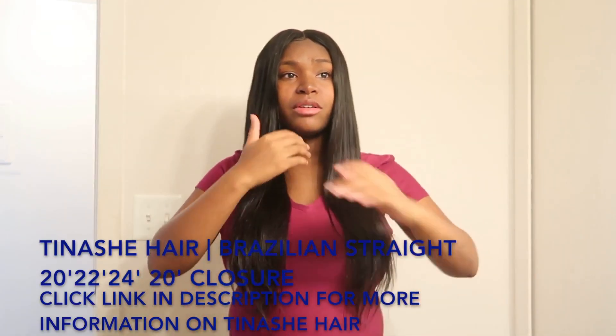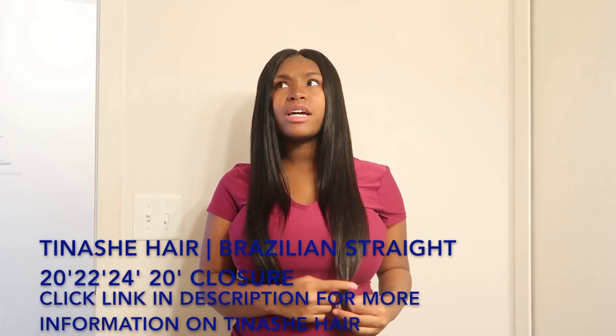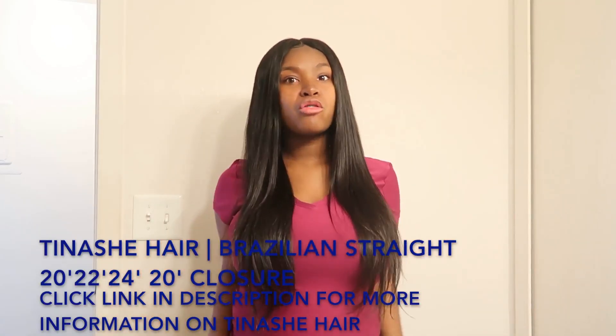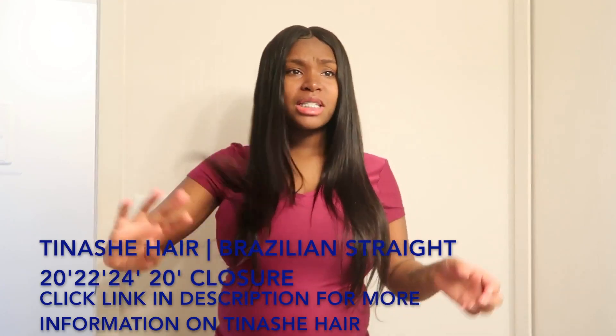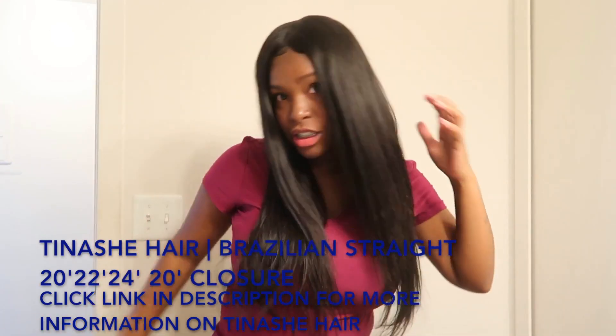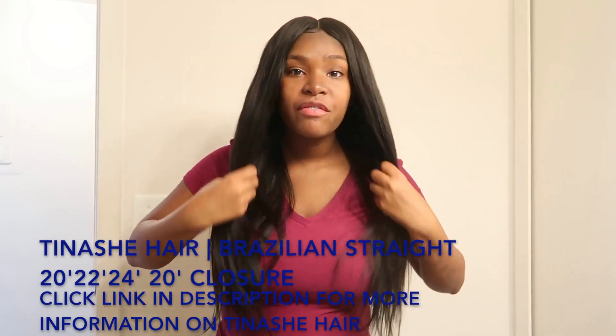I'm going to be telling you guys about this hair. I had it installed a couple days ago, and when I unboxed it, the hair was so soft. The hair didn't come with any smell, it was bouncy, it didn't shed, and it didn't tangle.